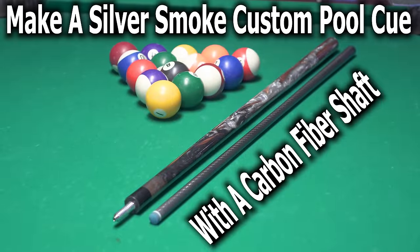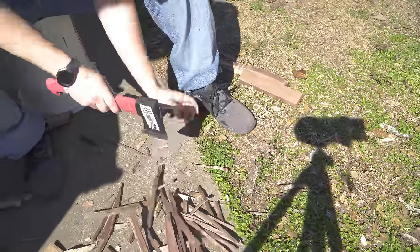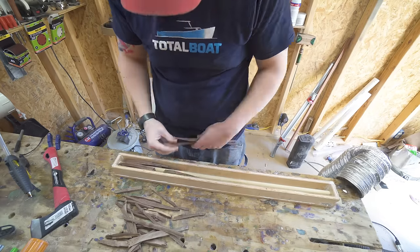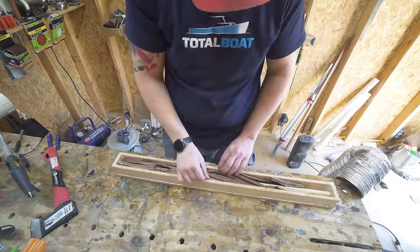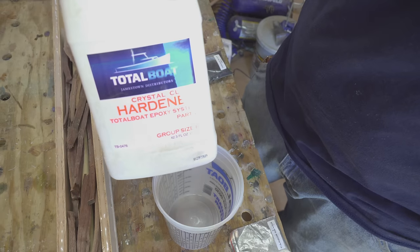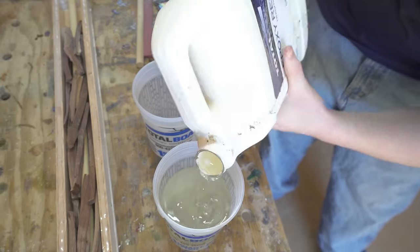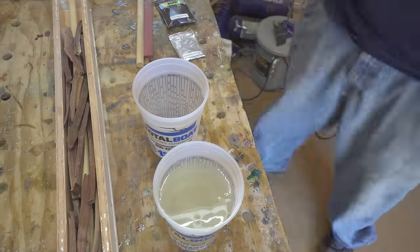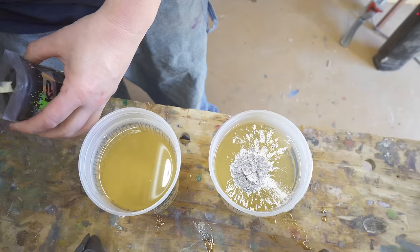Hey guys, how's it going? Today I'm going to show you how to make a two-color pull cue with a carbon fiber shaft. This is very similar to the red pull cue I made before as far as the techniques I'm using to cast the colors. But with this one I'm going to be using two separate colors instead of just the one single red color.